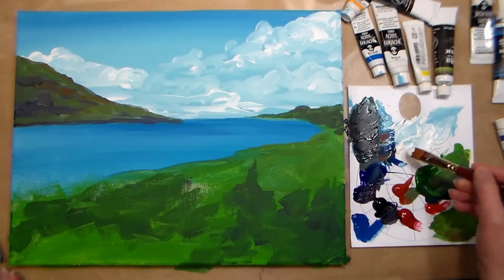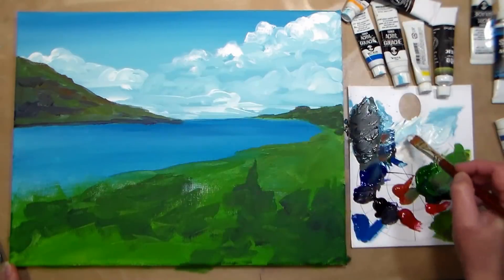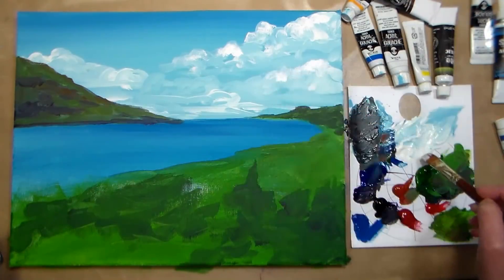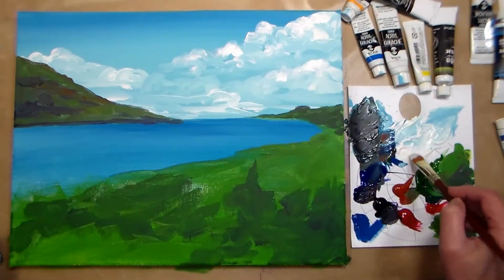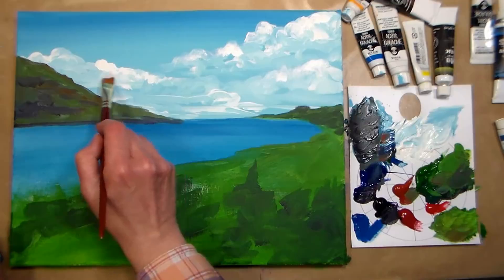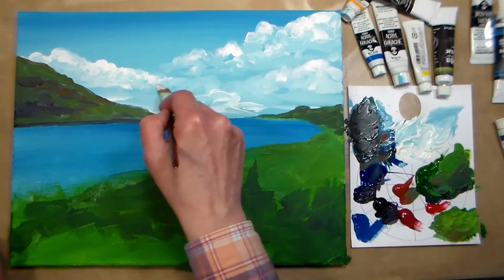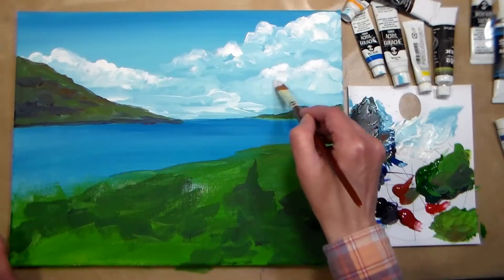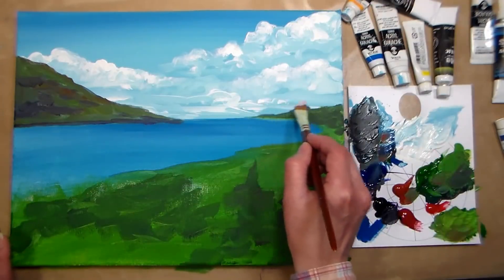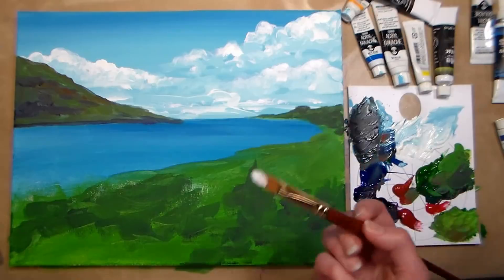The background has dried. Now I'm going back in with a smaller filbert brush — the round-tipped one — and adding some highlights on to the tops of the clouds. I just want to do this on top of the clouds to bring out the shape and give them a little highlight, but I don't want to do it everywhere — I want to keep some of that blue sky showing through. I'm doing it fairly dry-brush so I'm just tapping and getting some shape in there, and throwing in some little tiny wispies far away.